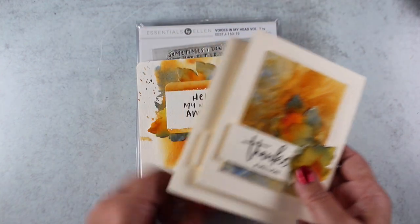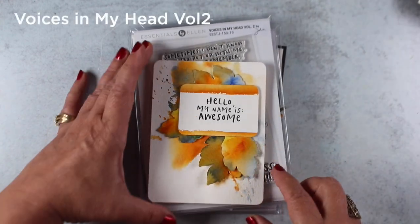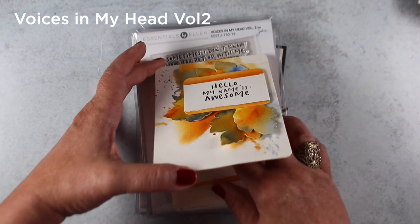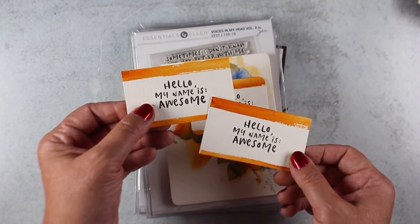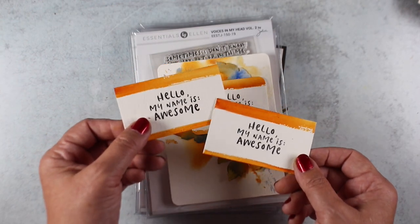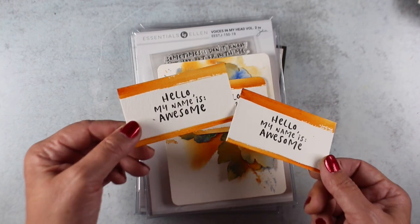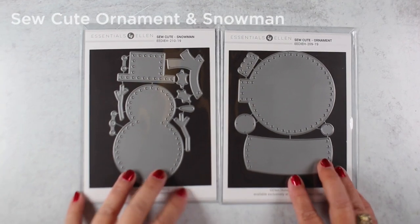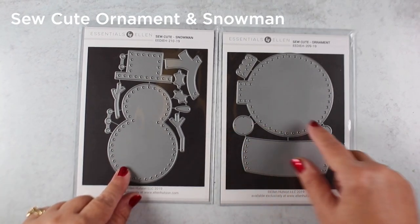One of the cards I made was with the Voices in My Head stamp — it's a new version with some fun sentiments. 'Hello, my name is awesome' seemed fun! I added leaves to it, and the background is something I actually spilled watercolor on, so I decided to use it. I made these little name tags cut to the size of the plastic holders in my Toastmasters Club, and I'm going to make name tags for everybody that say 'Hello, my name is awesome.' I thought that would be fun.